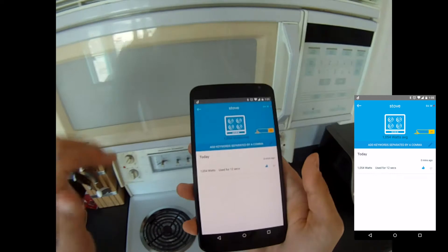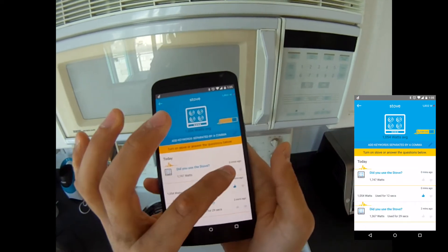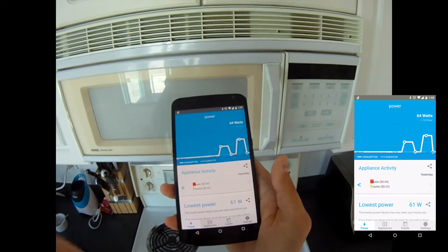Now I'm going to turn on the biggest element. I'll go back to training mode and then wait for Nourio to pick that up. Right here — I'll turn that off.